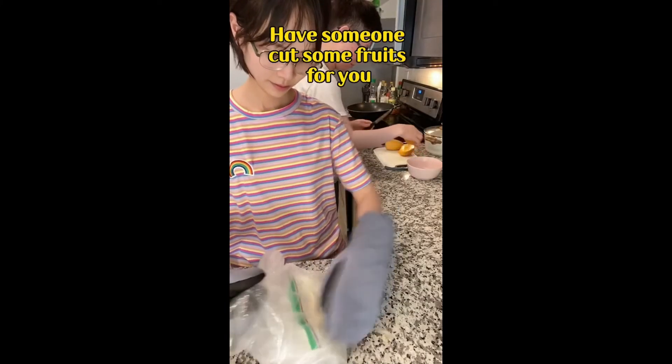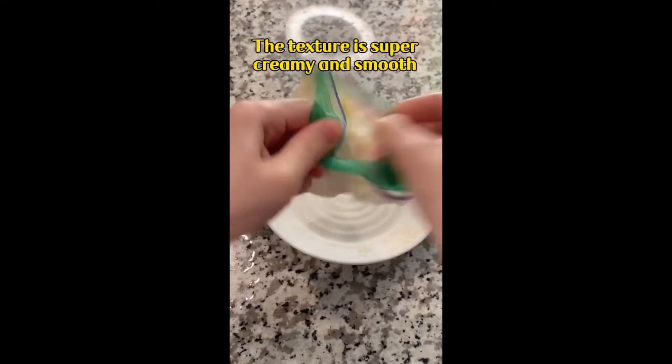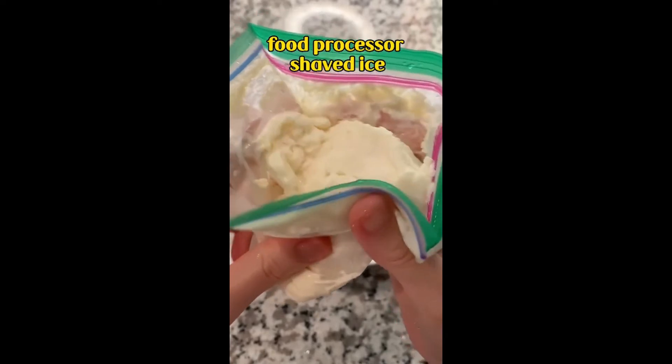Meanwhile, have someone cut some fruits for you. 5 minutes later, the beans are ready. The texture is super creamy and smooth — much smoother than food processor shaved ice.